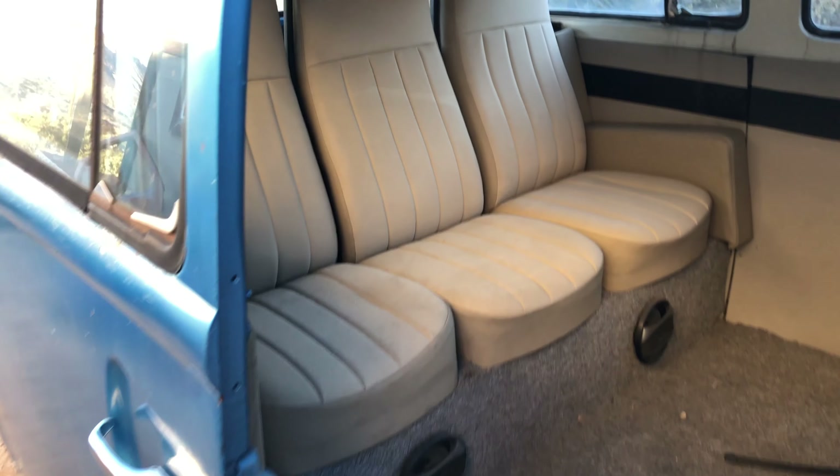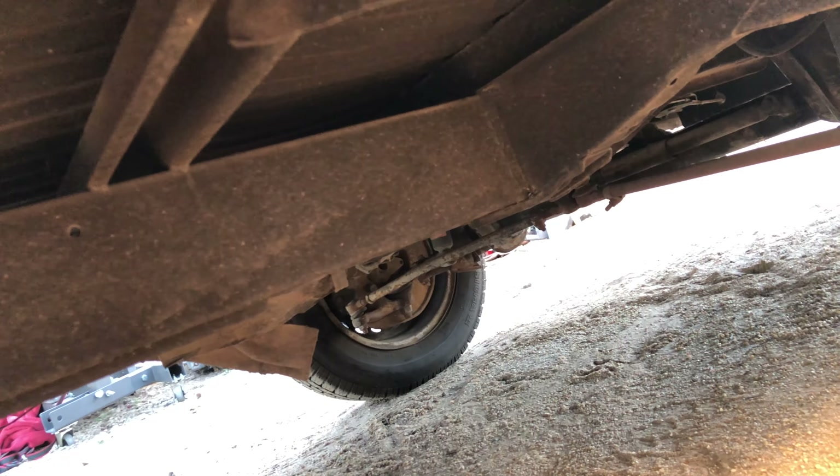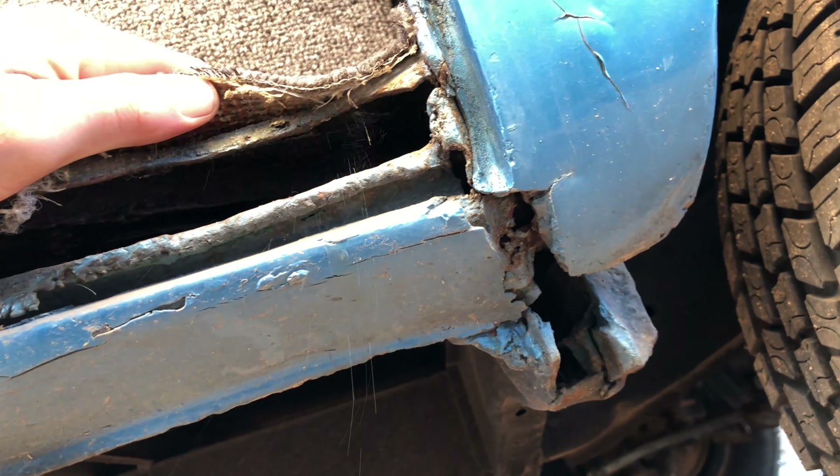Take a look on the inside — it's got this custom interior. It could be worse. I did peek underneath and there is some rust in the floor pan. The frame is all but good in a few sections over here — it's going to be kind of a doozy trying to figure out how to fix this. I'm not sure exactly how it's supposed to look but it doesn't look right to me.